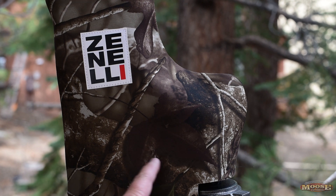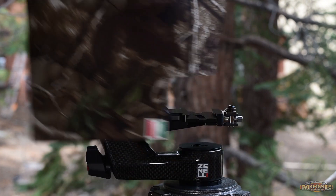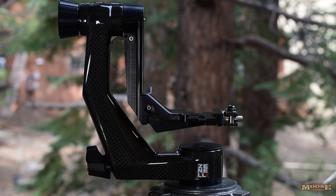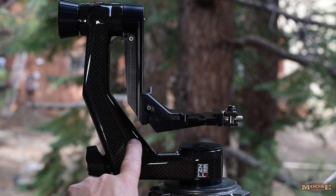What's underneath this cover? A brand new gimbal head. Now why do we need a new gimbal head? Let me show you. That's it. What's so hot about that? I'm sure if you look at that texture right there, you might recognize it — carbon fiber.